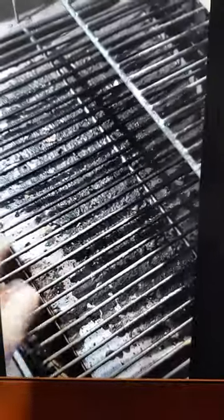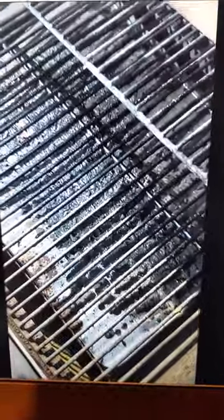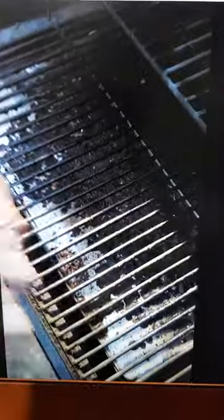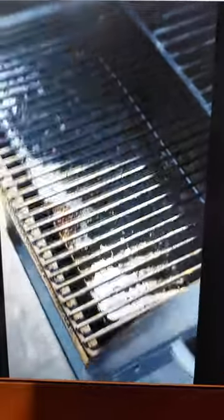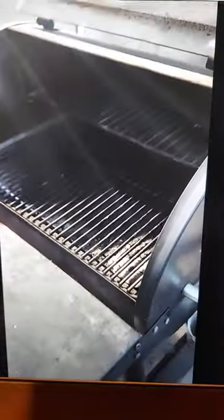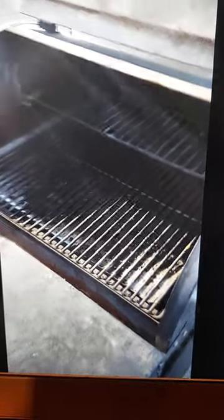A great accessory for this Traeger grill is this kind of disposable, reusable — but eventually disposable — drip pan. It's a heavy aluminum foil that fits into the tray on the bottom. You can use it a bunch of times, clean it if you need to, and then get rid of it. Sacrificial or reusable if you don't need it. This helps.